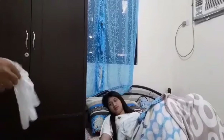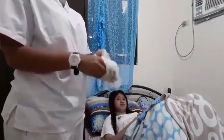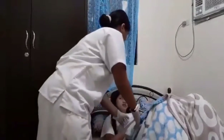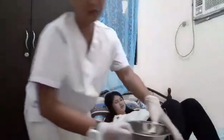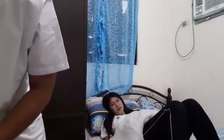For removing the bedpan, perform hand hygiene and put on gloves and additional PPE as indicated. Remove the bedpan in the same manner in which it was offered, being careful to hold it steady. Ask the patient to bend the knees and lift the buttocks up from the bedpan. Place the bedpan on the bedside chair and cover it.